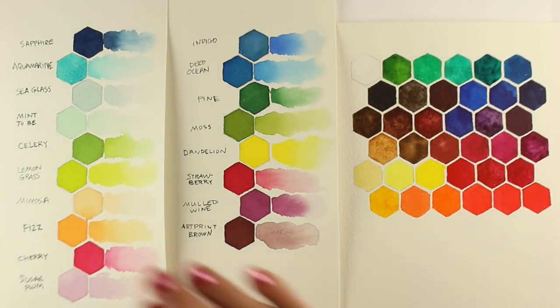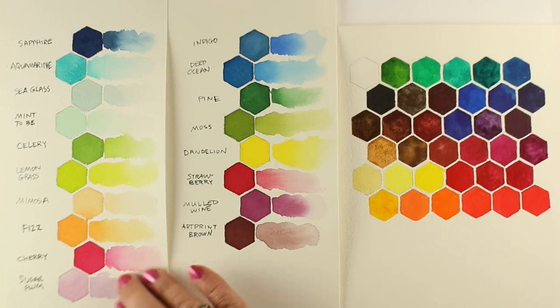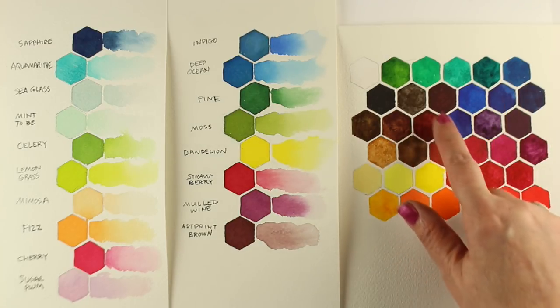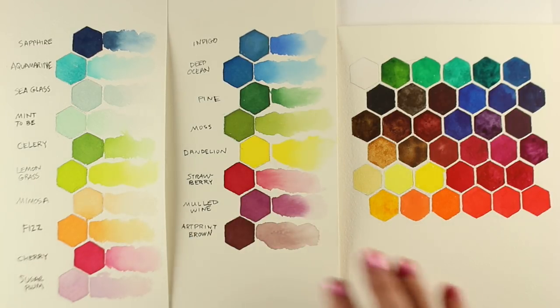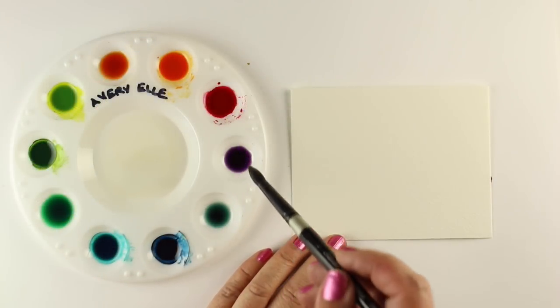Here are the three groups of colors together for comparison: the paler Avery Elle on the left, Hero Arts in the middle, and pH Martins on the right — 10 colors, 8 colors, and 36 colors. I find them all particularly nice. The only ones that get any granulation are the pH Martins; the others don't seem to have any granulation. If you like softer colors, go for Avery Elle. If you like stronger colors, Hero Arts. And if you like strong color and broad selection, pH Martins.